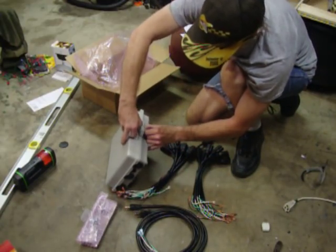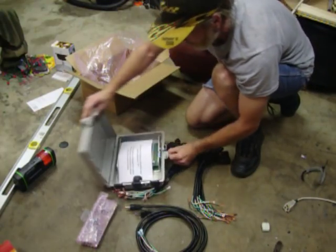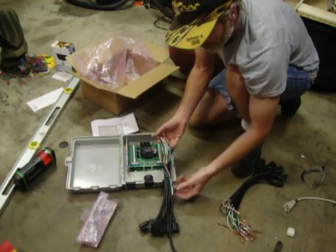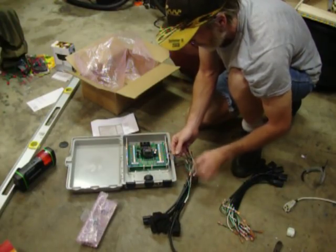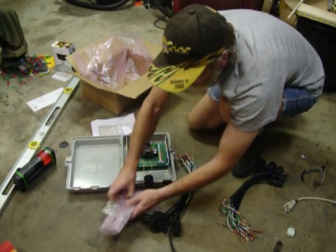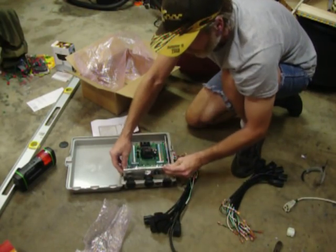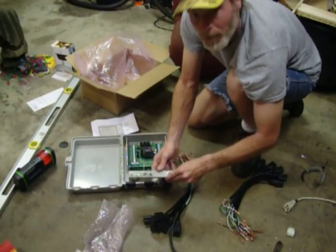Of course, I should have taken this apart first. The control board is already in there. All you have to do is wire up your numbers — channels one through sixteen. One end gets plugged into here, one end gets plugged into here, and then your ground wire. This will sit in here like this, and your ground wires get plugged onto here. Just run your cable up through the grommet, and that's all there is to it.